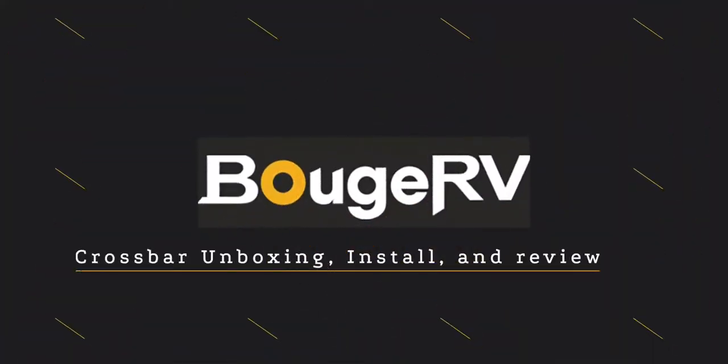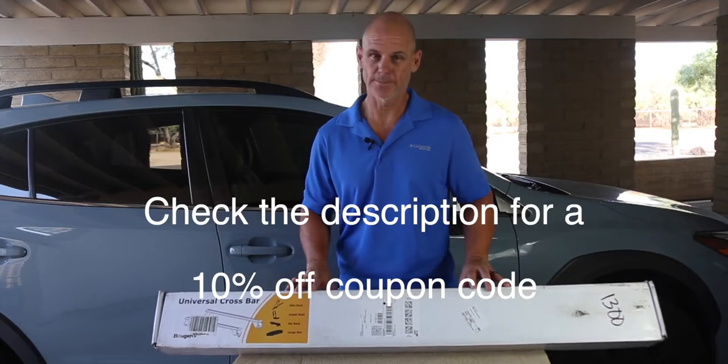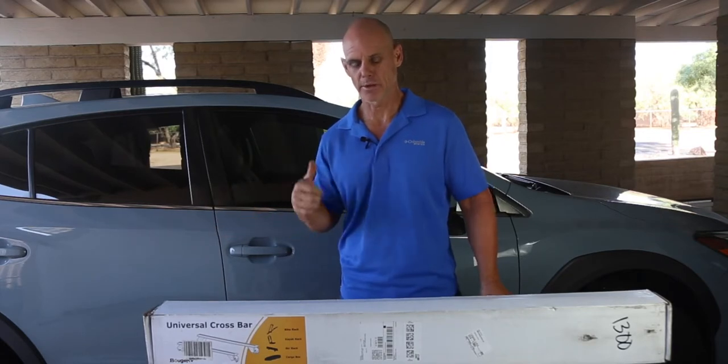Hello and thank you for tuning in. Welcome to another review video. Today we're reviewing the Universal Crossbar Set by Boogie RV. This is a company that I've done a couple other reviews for — I did a hitch basket bag as well as a roof carrier bag.